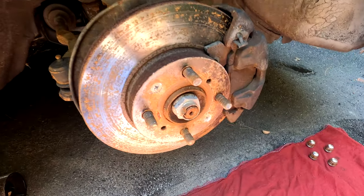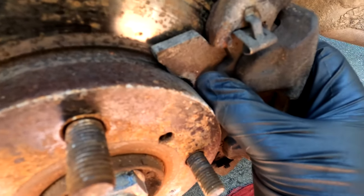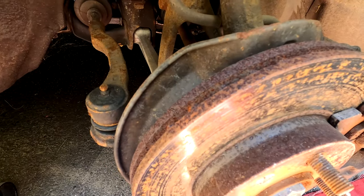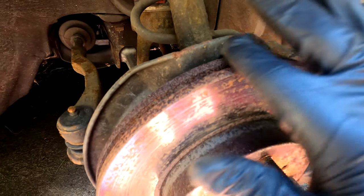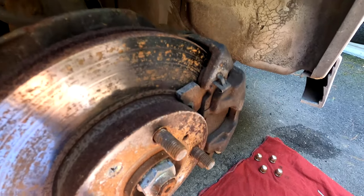Now that we have the wheel off, you can see why we're doing this. Our brake pad literally split in half somehow, and the rotors along the outside are very worn. There's some surface rust, which is okay if a car sits, but when you see the rotor splitting on the outer edge like this, that's when you know they need to be replaced.